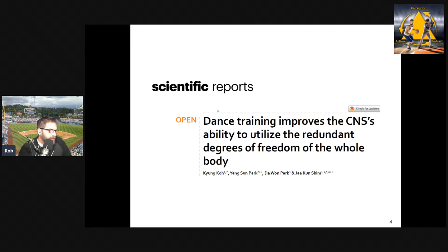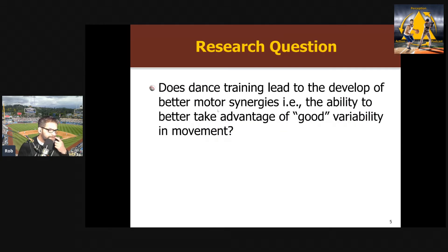So this was the study by Coy and colleagues, published in Nature late in 2020. What they were looking at was coordinating degrees of freedom, and particularly this issue I keep raising in a lot of these reviews — the difference between good and bad variability. Variability you can take advantage of to have more synergies and allow for better adjustments is the good variability, versus bad variability that's going to lead to performance problems. Their main question was: does dance training lead to better use of good variability and stronger motor synergies?